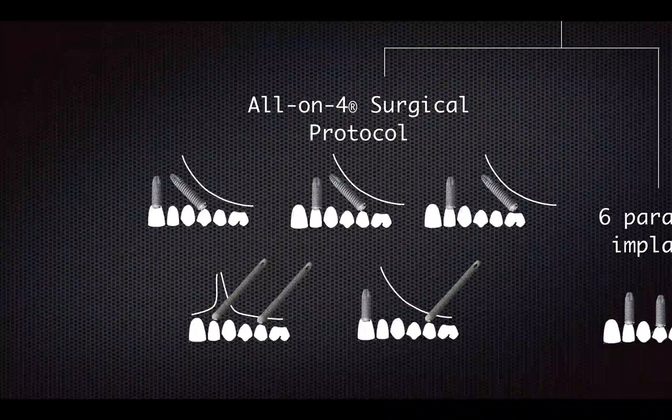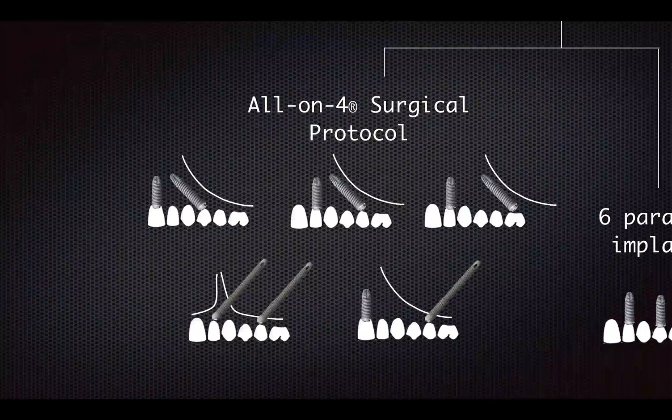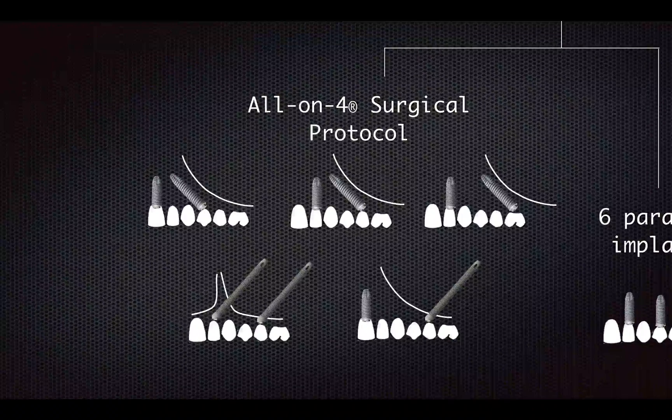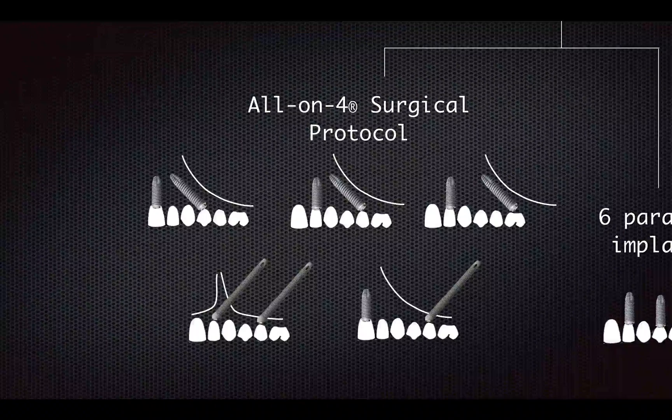Let's get back to the all-on-four surgical protocol. Under this protocol, it gives you guidelines on what conditions to place certain types of implants at specific locations. You can refer to the article published in 2011 EJOI by Marlowe — I will just let you do your homework.